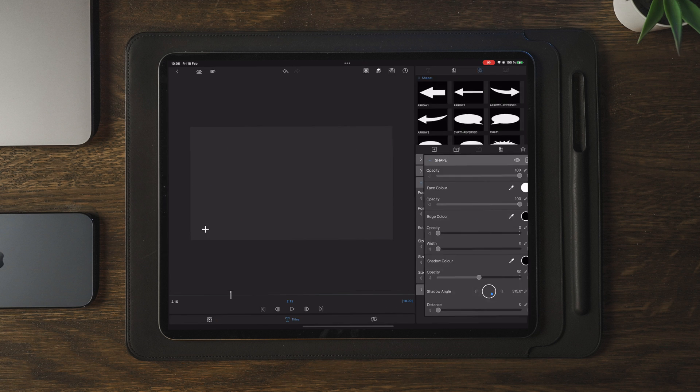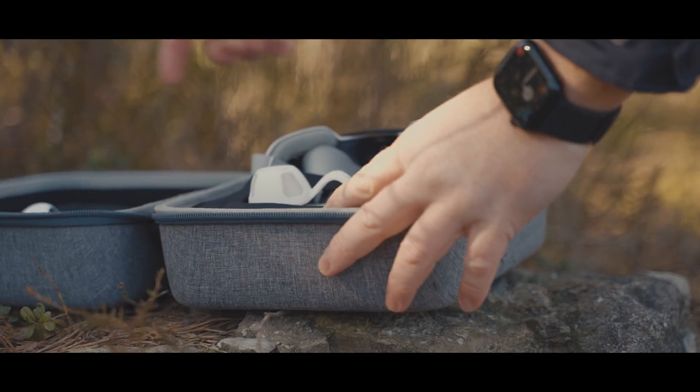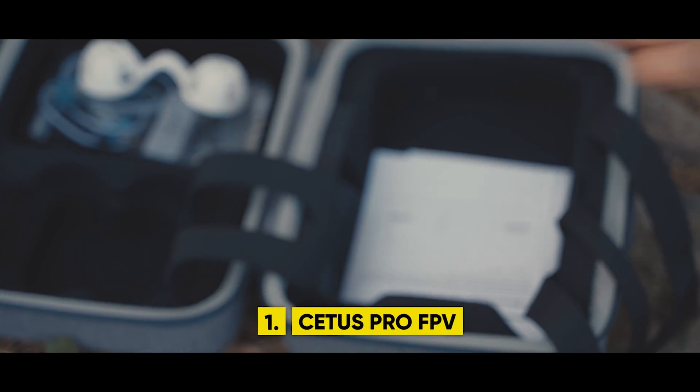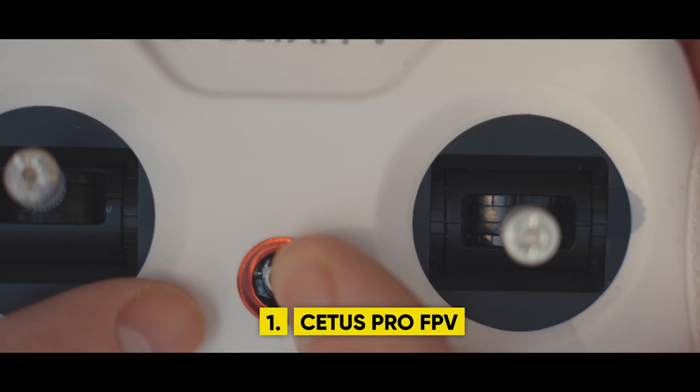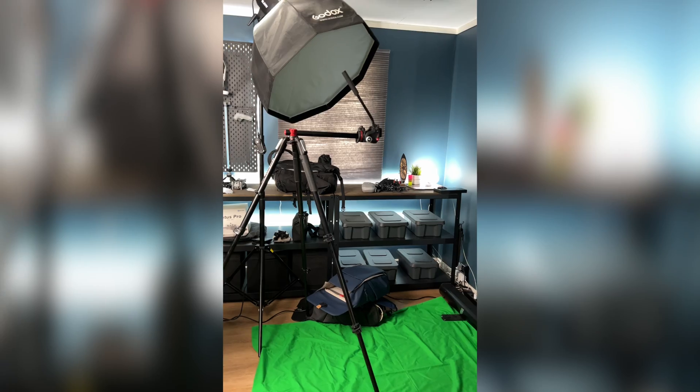Over the past six years, I've been editing my videos on my iPad with an app called LumaFusion. This app changed my life and made it so much easier to edit high quality videos on the go without needing a laptop or a stationary computer. All I needed was basically my phone or my iPad.